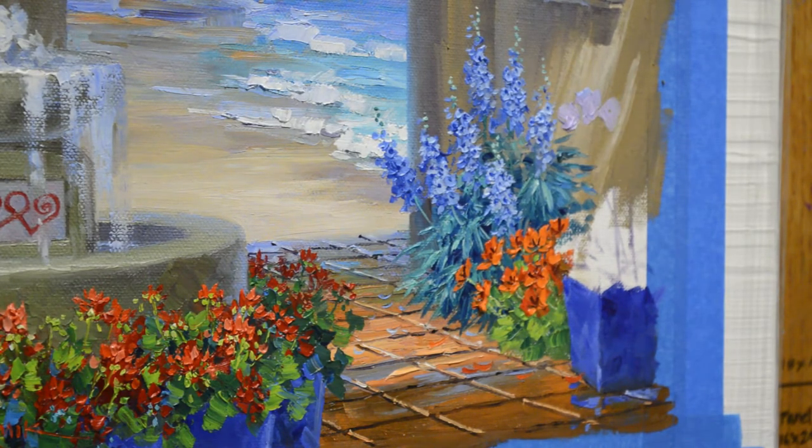I actually need to make my shadows a little bit darker. White objects actually have a fairly dark shadow, and that's true with white flowers.